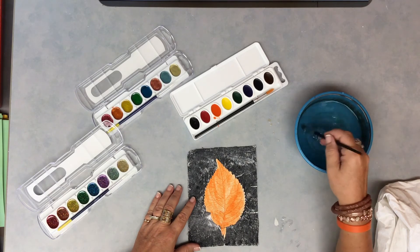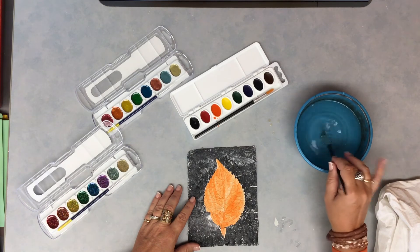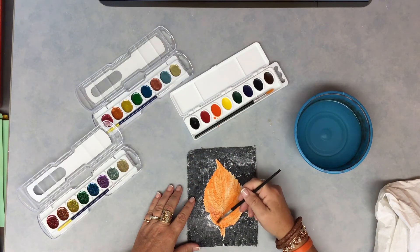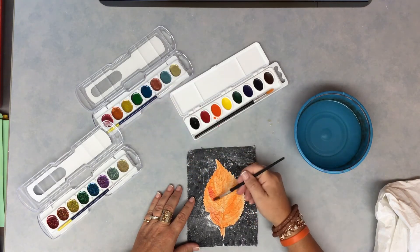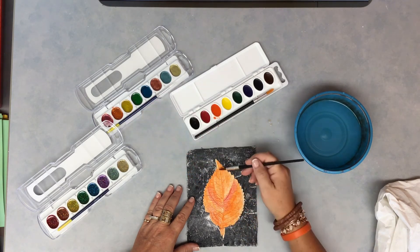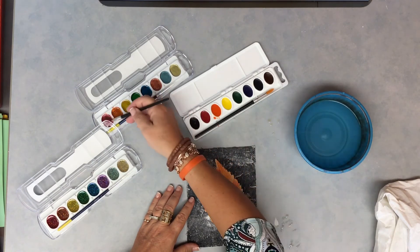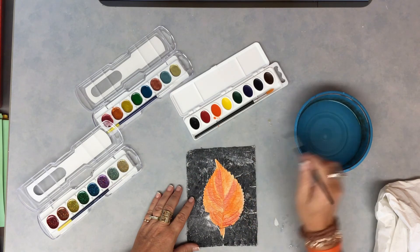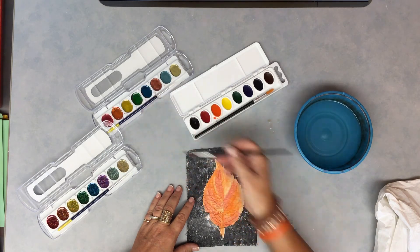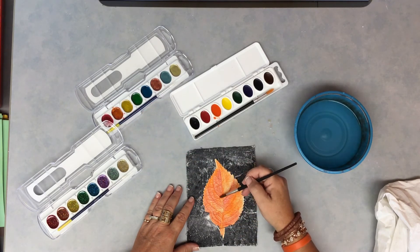To switch colors, clean your brush in the water — be careful not to tip the water dish over, just carefully swish your brush around. Then choose your second color. I'm going to choose a little red and paint over the top using that second color, just in some areas to give it a little bit more color. I love the reds of fall. I'm kind of following the direction of my veins — see how those lines go up — following the directions of those veins.